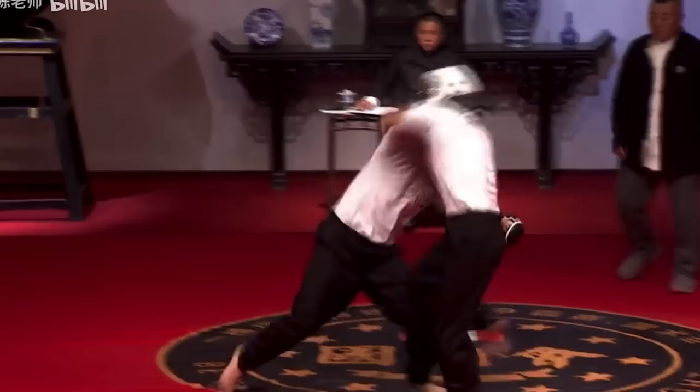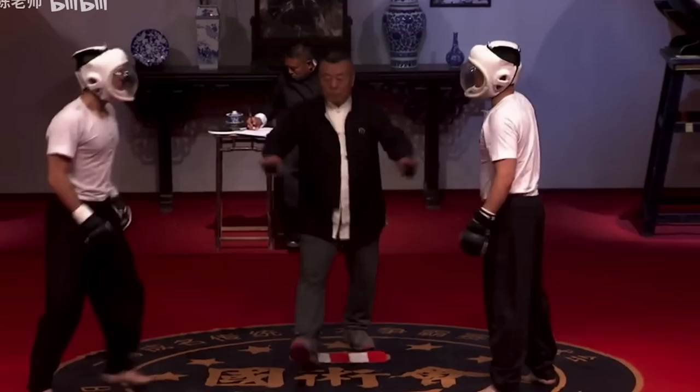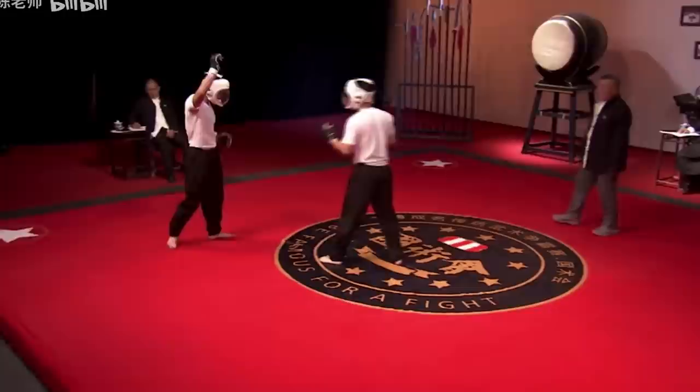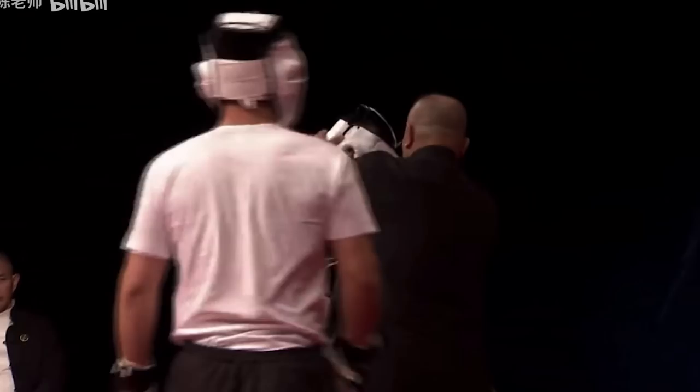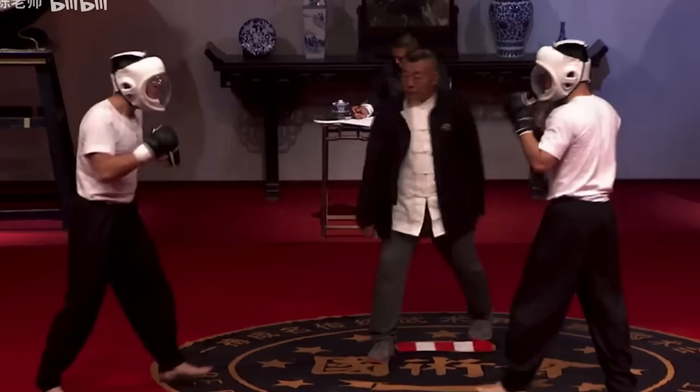That was really interesting — the kicking style kung fu guy did a Muay Thai plum and managed to take down the Ba Jiquan guy, which is not what we would expect. And look at that — a Psi Gua, as they say. That was a Ba Ji Psi Gua. Some people claim Psi Gua comes from another style, but that was a standard Psi Gua type of strike — what we'd call in the West some kind of angled hammer fist or angled palm strike.